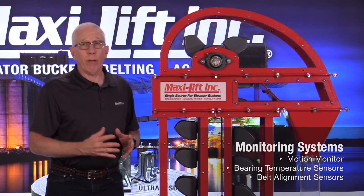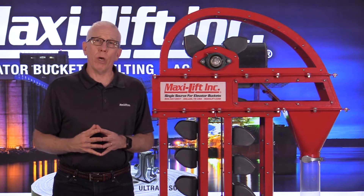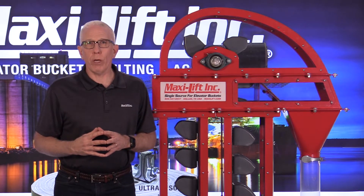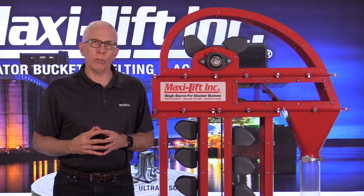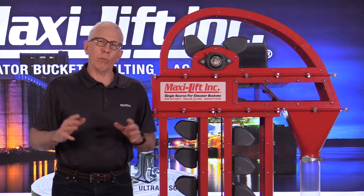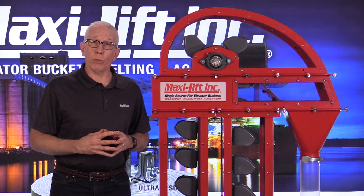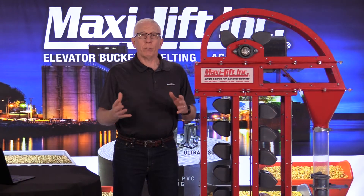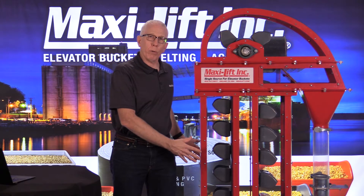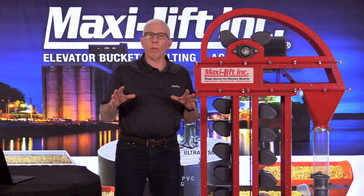I have to admit I'm not a millwright and never have been employed specifically as one, but I've had the opportunity to go on a number of millwright projects and jobs. One of the first millwright jobs I got to go on was installing a monitoring system, and I was the gopher. We had a crew foreman who had everything all planned out, and I got to come along and better understand what it took to get a motion monitor, bearing temperature sensors, and belt alignment sensors installed. It was a great experience — it showed me everything involved, from going to the boot section to put on the monitors, to the head section, and all of the wiring that has to be separated from the other wiring to make sure it doesn't get interfered with.